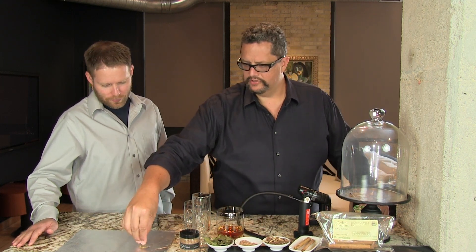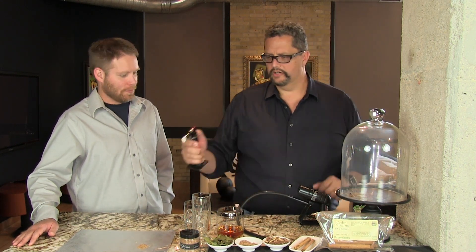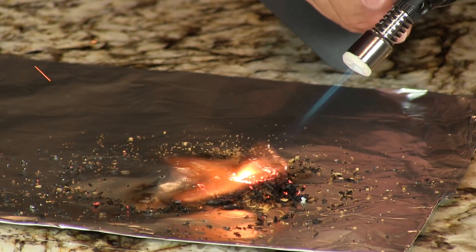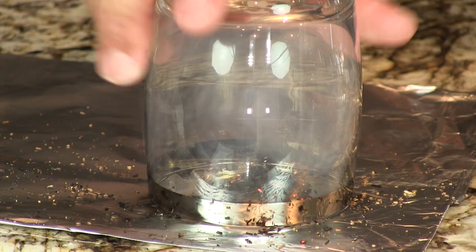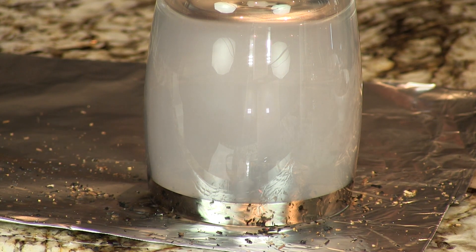We're going to show you first how to smoke the glass, in two ways. First we'll smoke a rocks glass using just a handful of these little mesquite chips. You put those on a piece of foil, then light them — we're using a little kitchen torch to get that lit. It's when the flame is extinguished that you see the smoke. You put the glass over it and let it sit there and smoke itself as you build your cocktail.